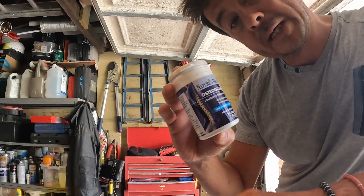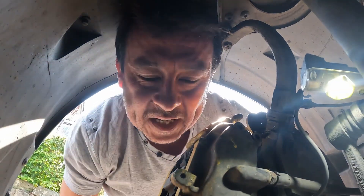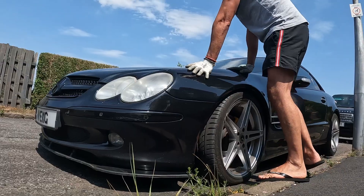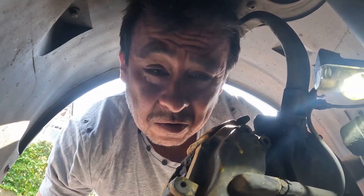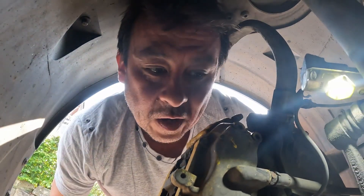When the weather gets warmer, that starts to give that annoying creak. She's a 20-year-old car — you've got to respect your elders. Her joints are wearing out.